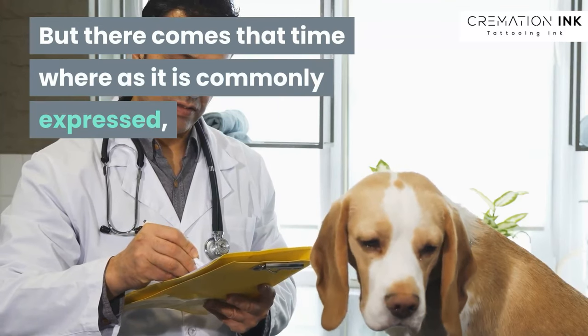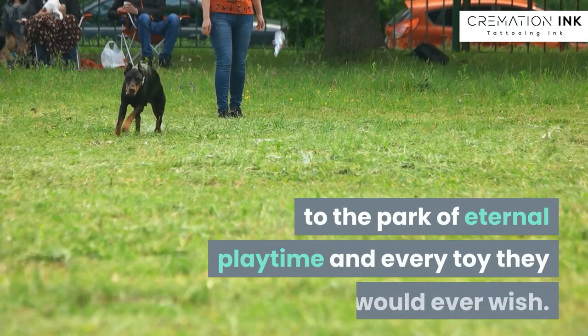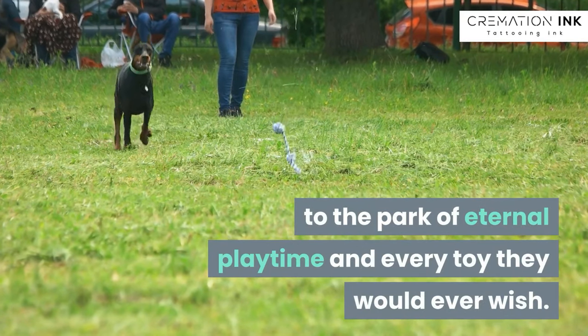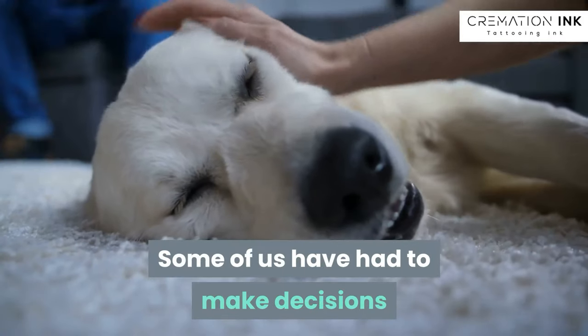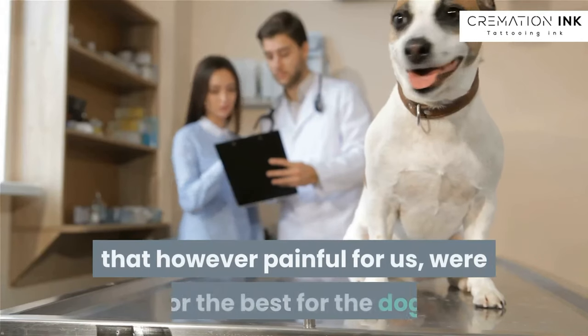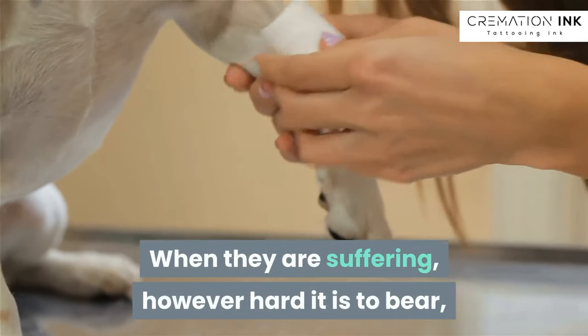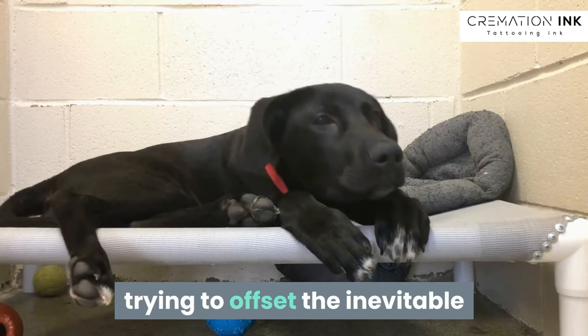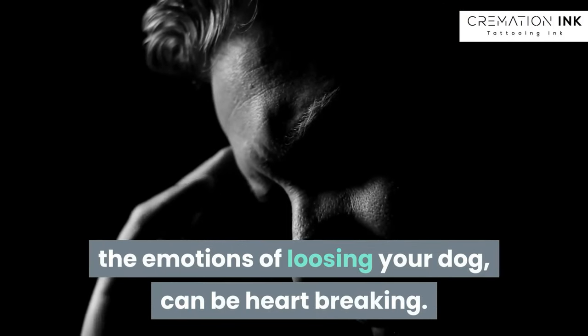If there comes that time where, as it is commonly expressed, your dog has to go over the rainbow bridge to the park of eternal playtime and every toy they would ever wish — that's when it can become very painful. Some of us have had to make decisions that, however painful for us, were for the best for the dog. When they are suffering, however hard it is to bear, trying to offset the inevitable and trying to delay having to go through the emotions of losing your dog can be heartbreaking.